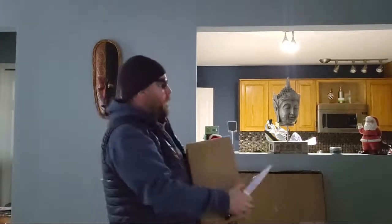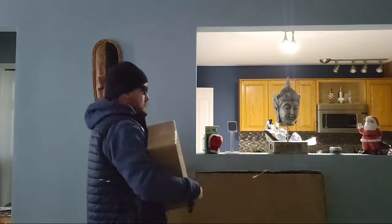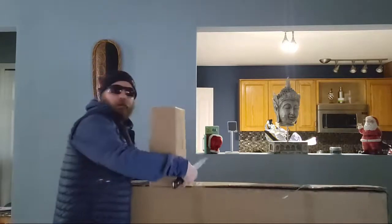I always like to start off with the smaller box first. So you can do this, and always make sure you're being very careful with the knife. I've got the knife in front of the box over here.